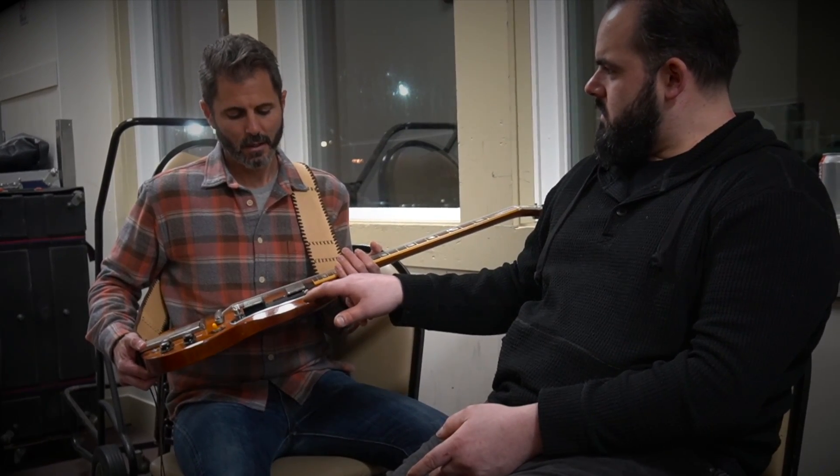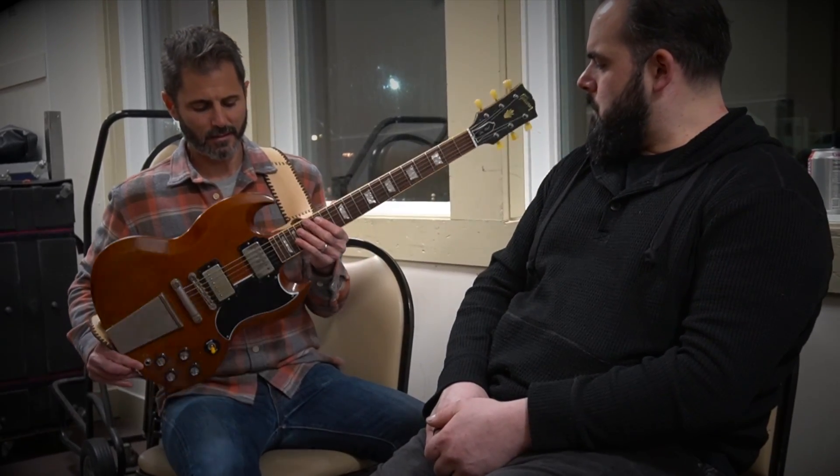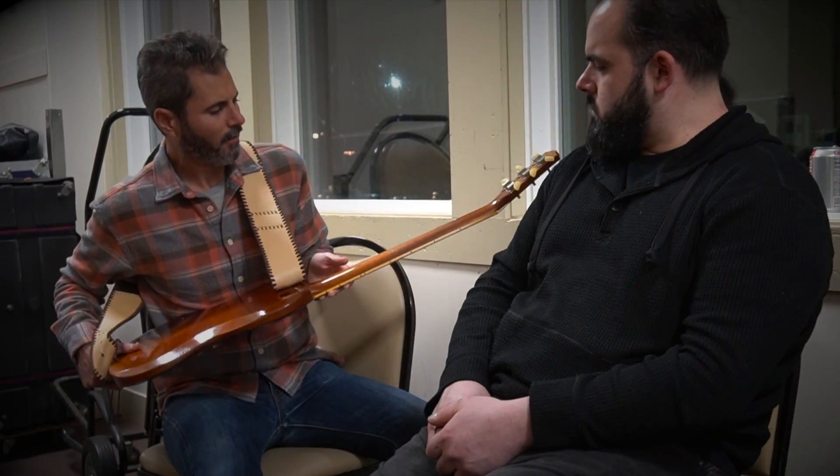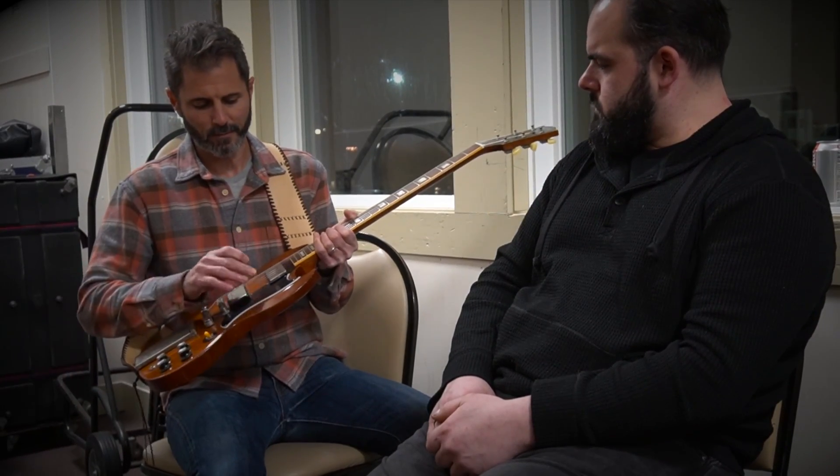Was this a Cherry guitar? Yeah, it was. So this is from all those outside gigs playing? Yes, it's gotten like this golden brownish color to it now, which is pretty hip. But if you pull off the pickguard, you would see underneath it's like a red Cherry SG.